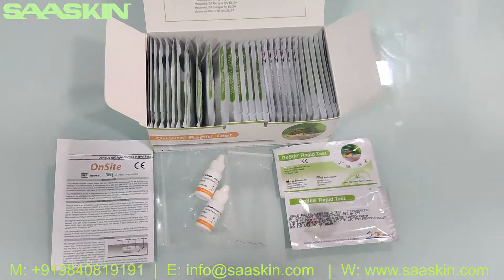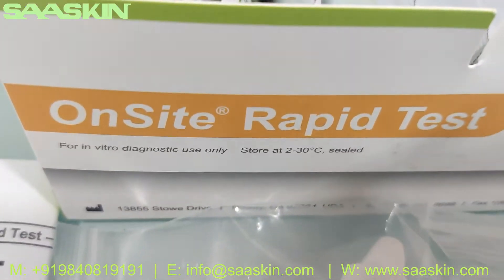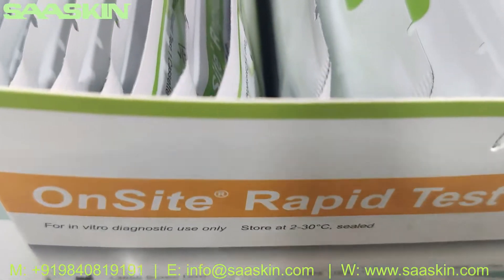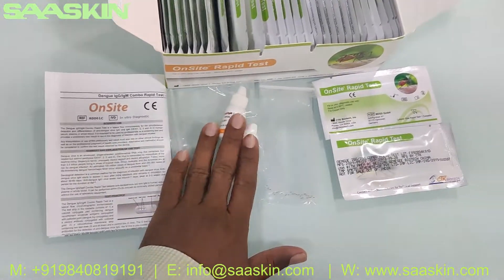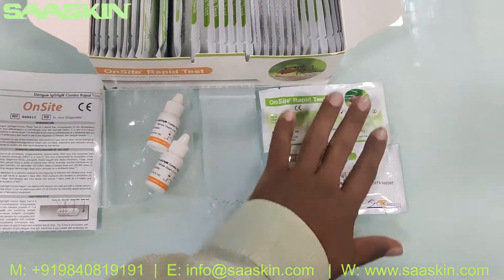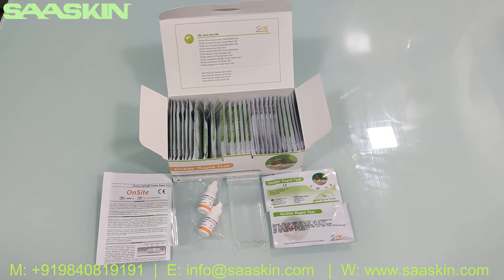So this is the overall how the kit looks like, and just to quickly summarize: this is from CTK Biotech on-site brand, Dengue IgG IgM antibody combo rapid test kit. Inside this 30-test kit box you get an IFU brochure, two bottles of buffer, 30 capillary tubes, and 30 test cassettes. This is the total kit.